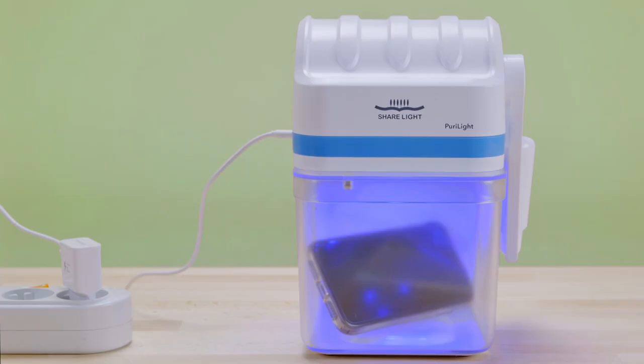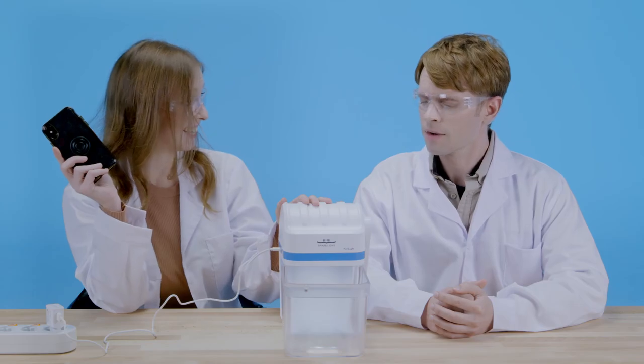It will only take 90 seconds to kill all the bacteria. So what else can you put inside the tray? Well, basically anything that fits inside. For example, wallets, phones, masks, earbuds, toys, beauty tools, and literally anything else that fits into the container.